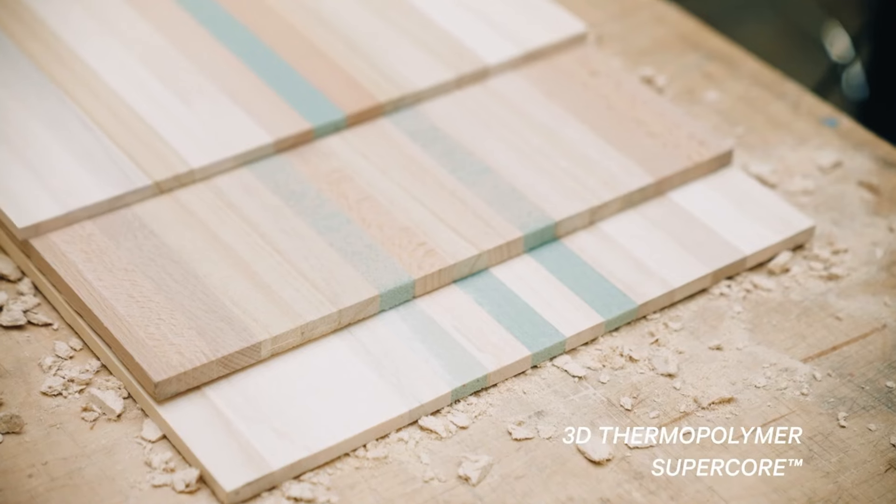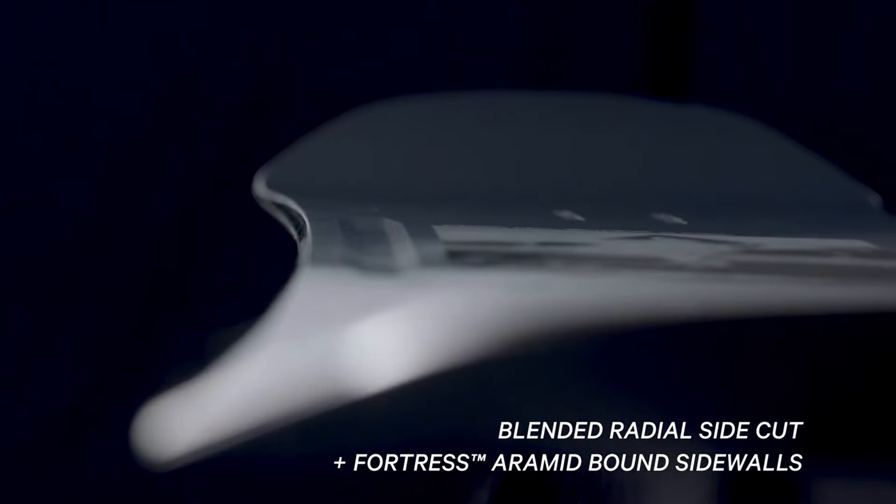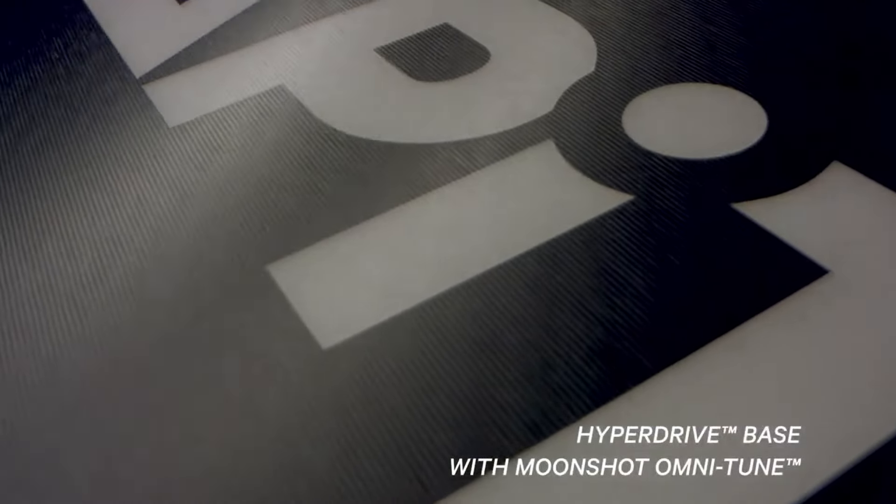In terms of the tech, it's obviously packed full of high-tech features. To name just a few: number one is the 3D Thermopolymer Super Core, which is a long way of saying they've trimmed down the core, made this awesome 3D design, and kept it as lightweight as possible whilst retaining the strength and the pop. They've also added their Fortress Aramid bound sidewalls, which basically means they're bulletproof. They've upgraded the base with the Hyperdrive Advanced XT base, which is essentially their fastest and highest tech sintered base. And they've taken this even further with their Moonshot Omnitune, where they've stone ground a structure into the base, making it even faster and really smooth.